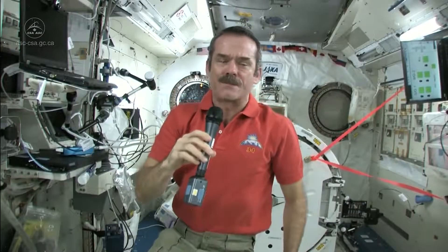Tech me from BTown, Ontario asked: is it challenging to brush your teeth in space without getting toothpaste up your nose from weightlessness?